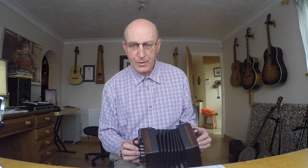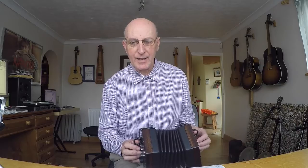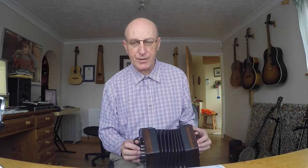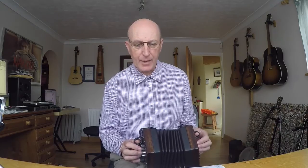Then we've got two quavers — C's — tied to a crotchet C, and then a D which is a crotchet. The timing is one-and, two, three; one-and, two, three. Then the next bar has a B which is a minim — two beats — followed by B, C, B.